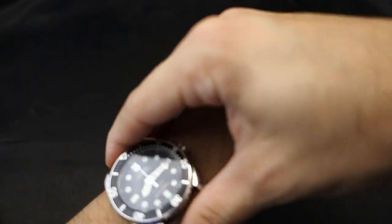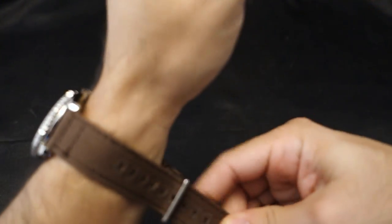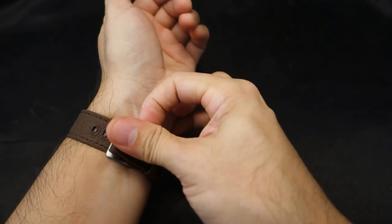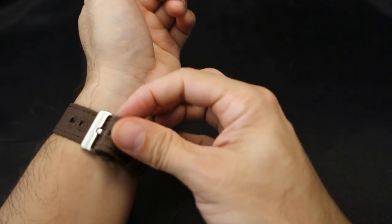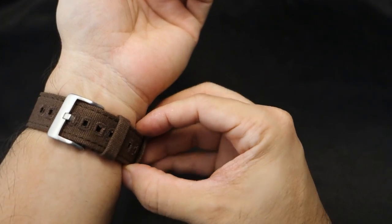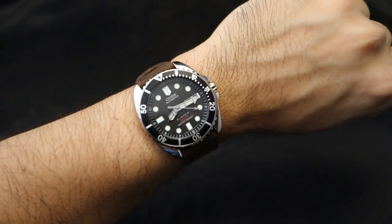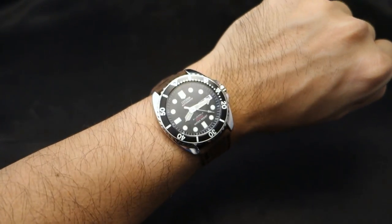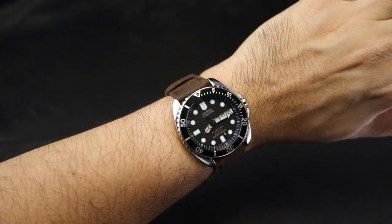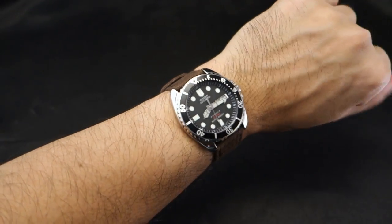Let me put it on my wrist. I kind of already ruined this band — I got it caught on something and stripped one of the stitches. I'm an idiot, but I'll still use it. I'll just burn the loose thread. Yeah, that looks good. What do you guys think?